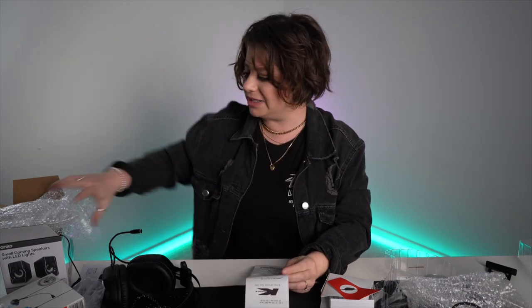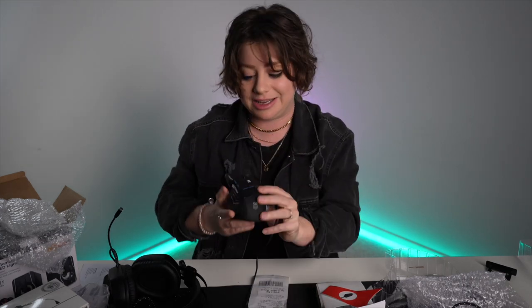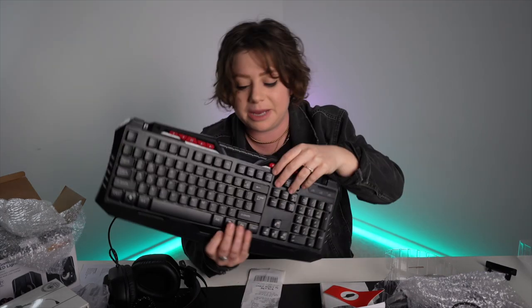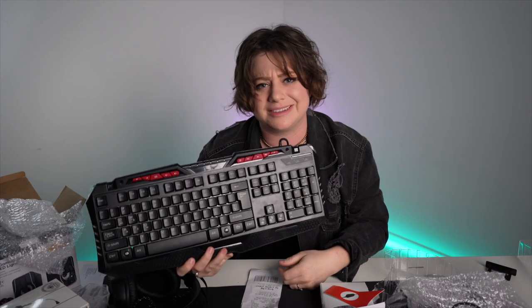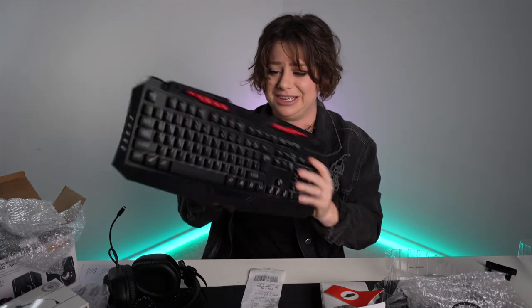Summary time: Gaming 4D headset $9 — heck no, stay clear. Gaming earphones $10 — no, don't even. Small gaming speakers $15 — nah. The $15 gaming mouse — interesting one. I'd say yes as a regular mouse, it's really comfortable and works well. Big caveat is the words 'gaming mouse' printed on it — that's horrific and ugly. The $25 gaming keyboard: not the best quality but can totally get the job done. I think it's kind of ugly, so it's up to personal opinion.